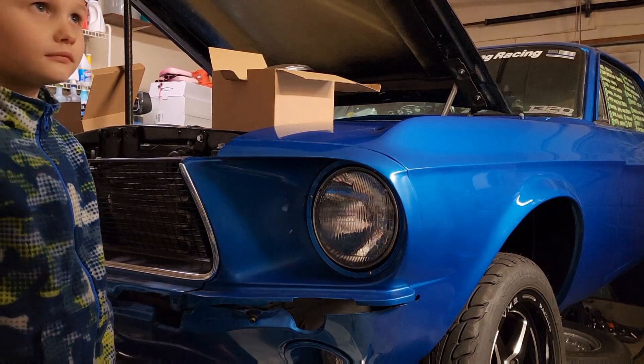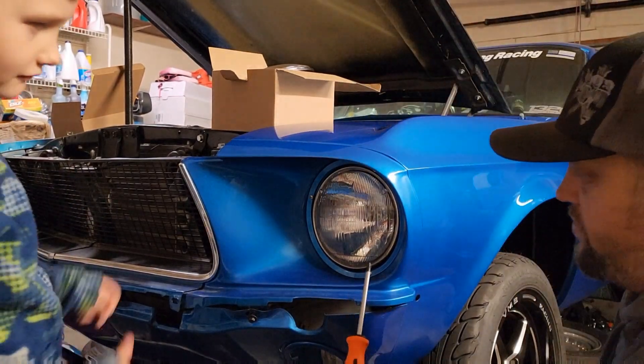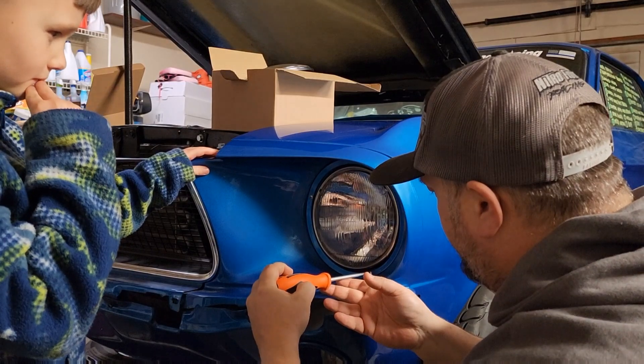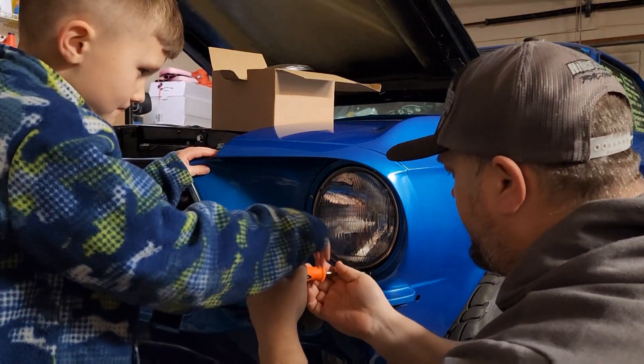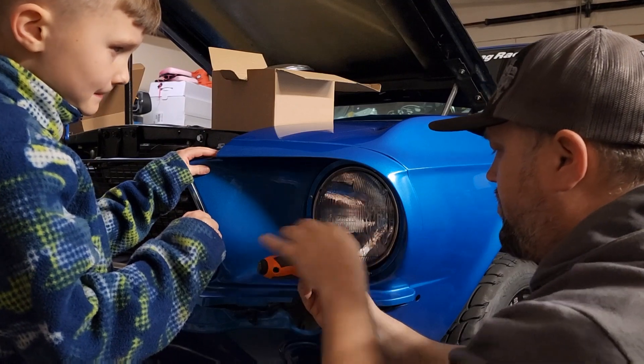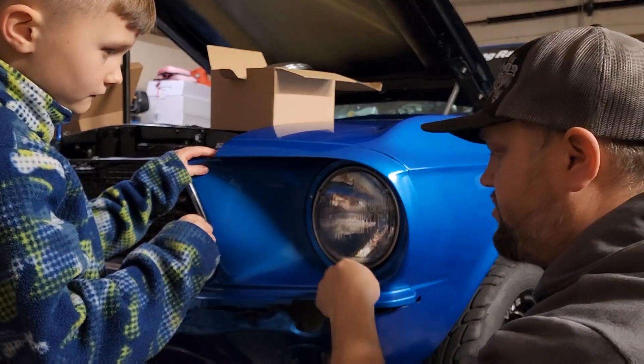Alright, you ready? First thing we need to do is get this Phillips screwdriver and take out these three Phillips screws right here. Be very careful when you bring it out — go until it clicks and then hold onto it and pull it out so you don't scratch the paint.